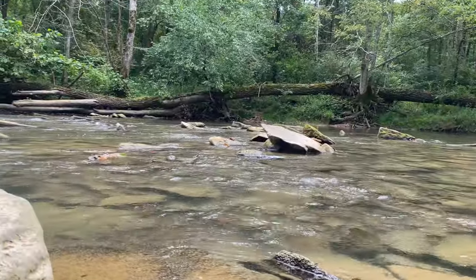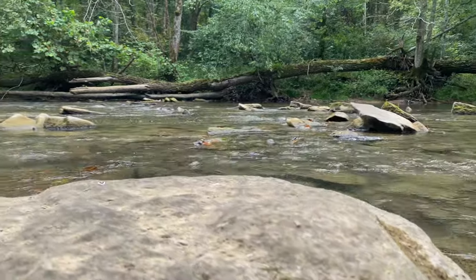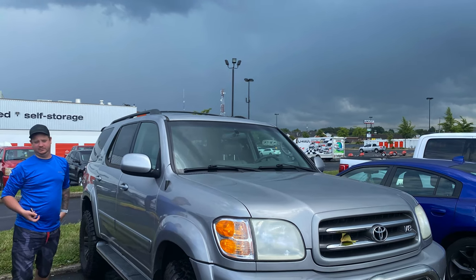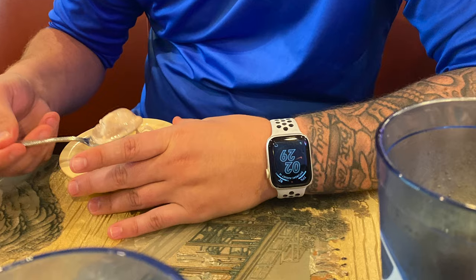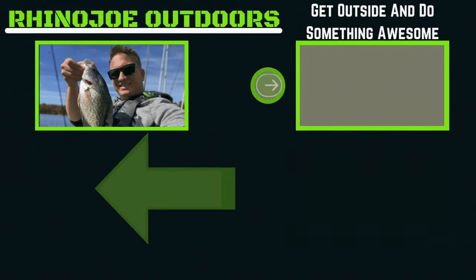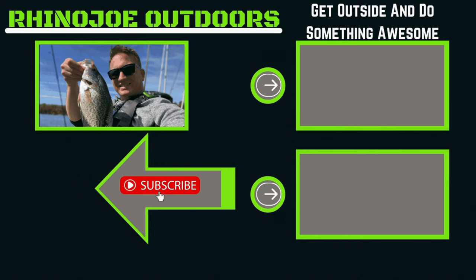Overall, I had a great time down there on Otter Creek. The water was super low — we've not had very significant rain in a long time, as you heard us talking about. Unfortunately, some rain rolled in and it was some pretty bad storms, so we headed out, went and grabbed some to eat, got some Chinese food. As you can tell, I wore Daniel out out there. But as always, guys, I appreciate you guys watching. Don't forget — get outside, do something awesome, take somebody with you, and I'll see you in the next video.